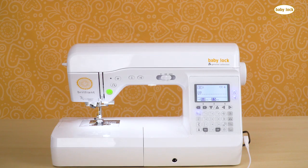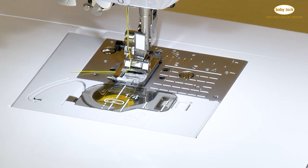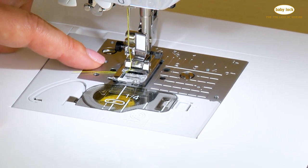When you select stitch number one on the Baby Lock Brilliance, you will find that you are in a left needle straight stitch. And to get the perfect seam allowance, there are some markings right on the needle plate to help you.